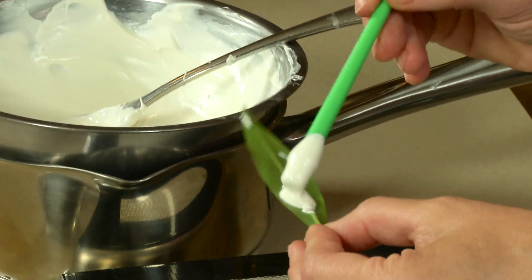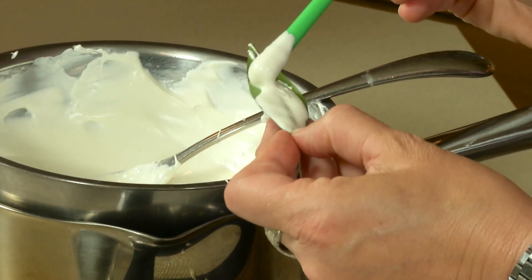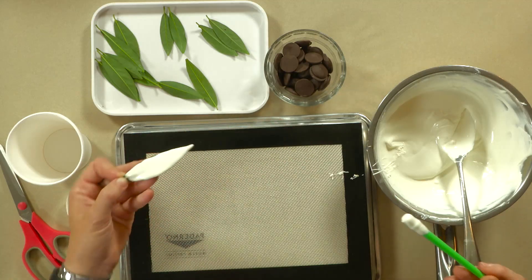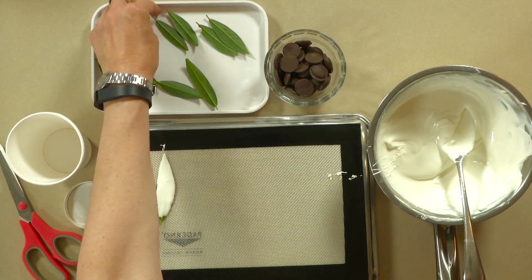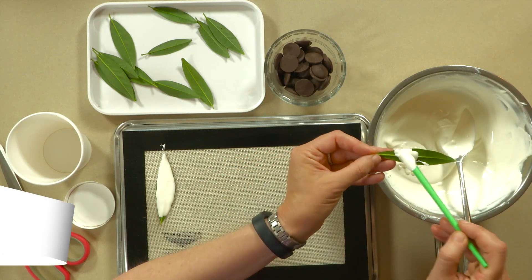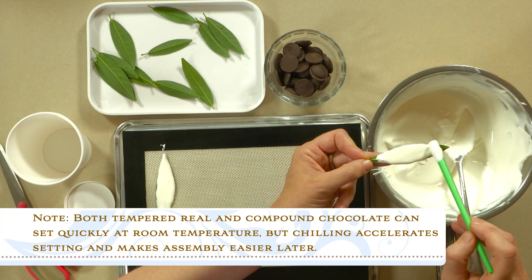I'm just taking a little bit on the end of my craft paintbrush and painting it on the vein side of the leaf, because you want to pick up the vein structure. Do your best to keep chocolate from getting on the back because if it gets on the back, it's harder to remove the leaf later once the chocolate sets up. I'm going to put it down on a silicone mat to set up. This is a compound chocolate — it doesn't require tempering, just melting, and it would actually set up at room temperature. I'm going to accelerate the process in the fridge, but I only like to leave it in for a couple of minutes, because if you leave it in too long, moisture can accumulate on the chocolate.